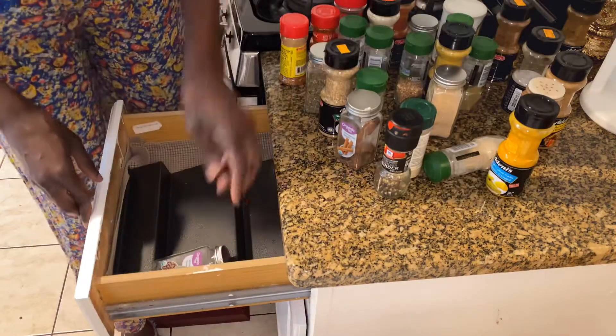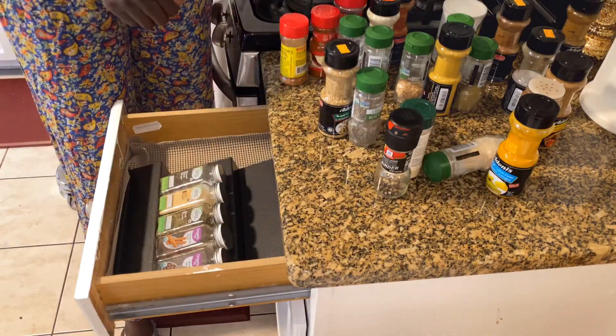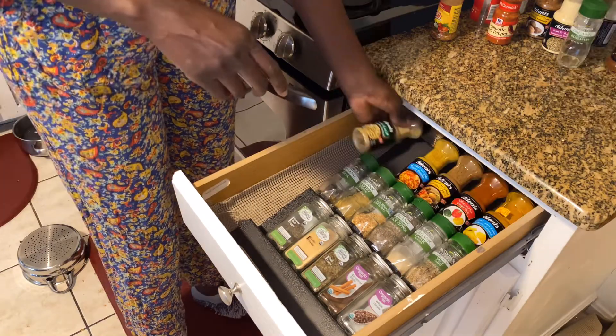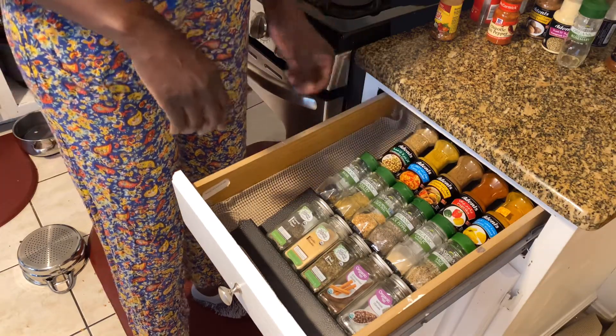Here I'm using this organizer that I bought from Amazon. I'm going to link all the products I'm using in the description box below, so if you're interested in any of the items I'm using, do check that out.